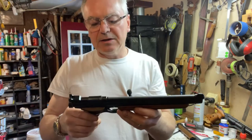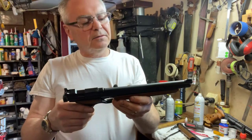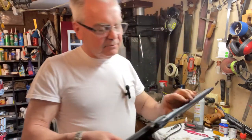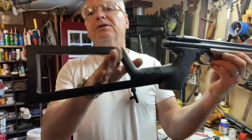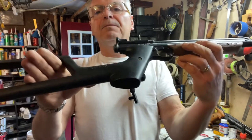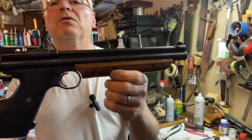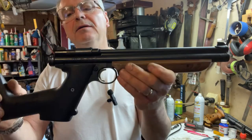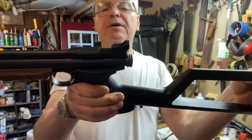It seems to be really shooting nice now. So that's the pistol version, and then this one — I guess it's still a pistol but it's got the stock on it. This one wasn't quite as bad but it still was pretty crusty looking and needed quite a bit of cleaning.